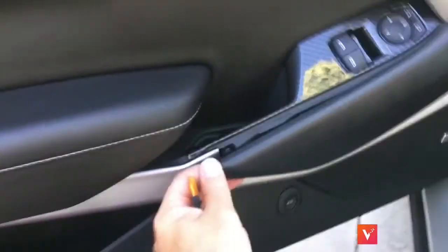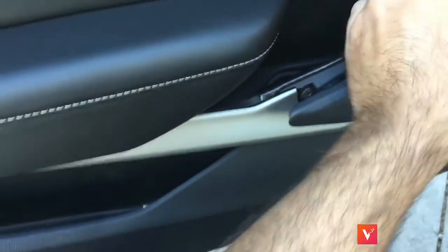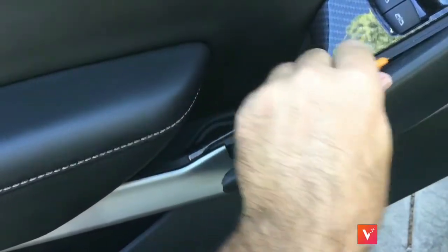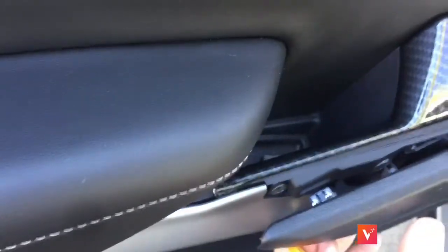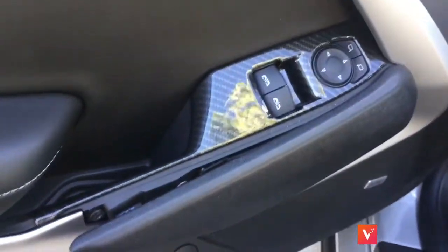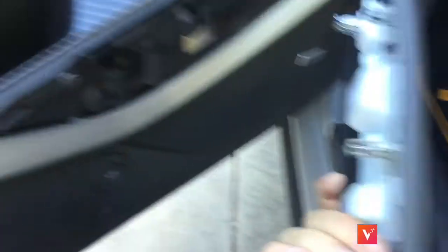I already did the other side, so I'm just going to show you the driver's side. What you want to do is get something plastic, get in here, and work it. It sounds like it's going to break, but it's not — don't be intimidated. You can just pull these out. They pull out in the back with these tabs. You feel like you're going to break it, but you're really not.